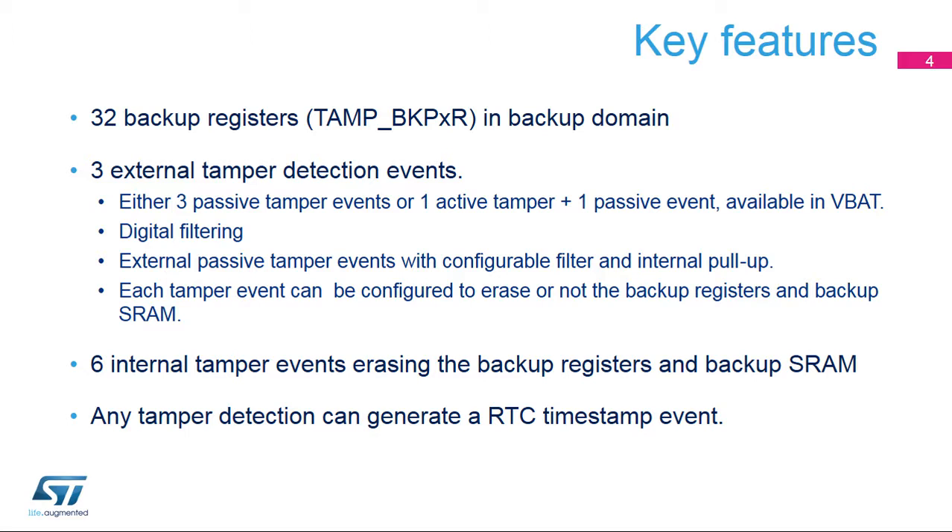This allows either three passive tamper pins and events, or one active tamper plus one passive tamper event, available in all low-power modes and VBAT. The passive mode can either be I/O edge detection or level detection with configurable filtering and internal pull-up, which is the lowest power tamper detection mode. The anti-tamper circuitry includes ultra-low-powered digital filtering, avoiding false tamper detections on I/Os. Each external tamper event can be individually configured to erase or not the backup registers and backup SRAM.